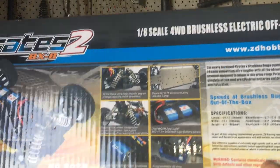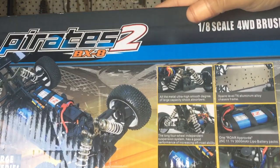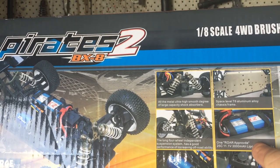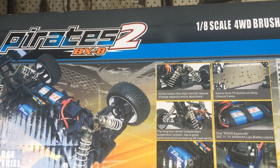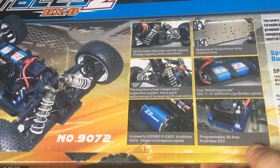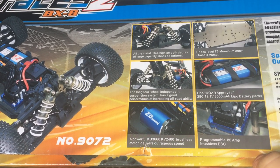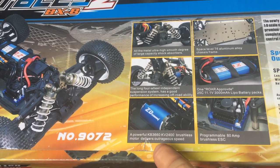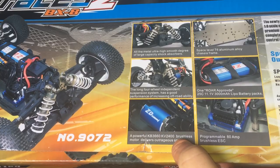Let's have a look at some of the specifications. We have independent oil-filled shocks - fairly big bore size shocks - and an all-aluminum chassis, so it's going to be pretty durable. It's got a 25C 11.1 volt 3S LiPo, 3000 milliamp battery, and a programmable 80 amp ESC. I believe these ESCs can handle up to 4S - I actually bought the same ESC recently from eBay and it did state 2 to 4S capable. The motor is a brushless 3660 can with a 2400kV rating.